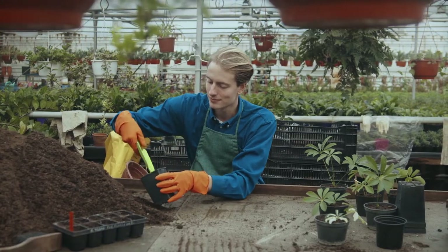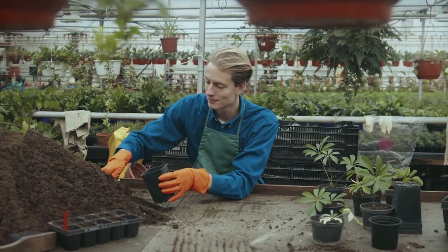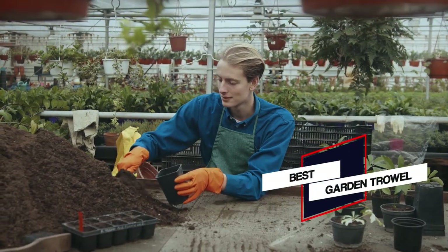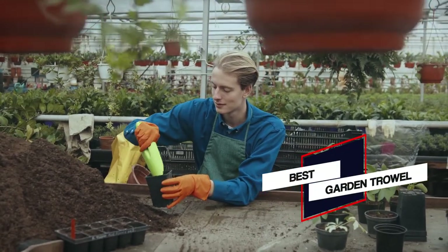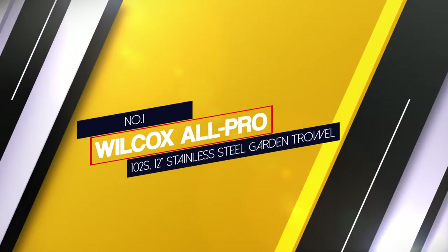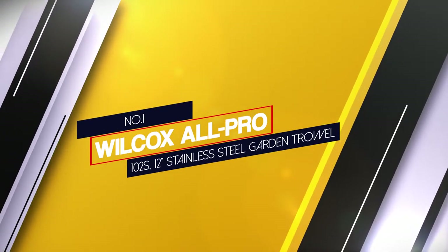Here's a video to help you make the right choice, to know which kinds of garden trowels you'll need, and show you the leading trowels available today. Let's get started. Number one, most popular: Wilcox All Pro 102S 12-inch stainless steel garden trowel.